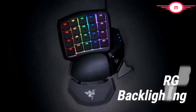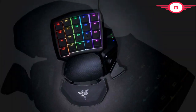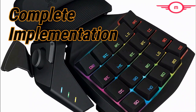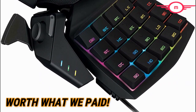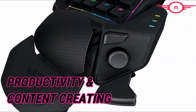Additionally, the Orbweaver has full RGB backlighting, which means each key is individually backlit and fully customizable. Unlike a lot of keypads, the Orbweaver proudly boasts a complete implementation of this feature. As soon as we got it out of the box, we could easily tell that the material is worth what we paid. Interestingly, we didn't just find this helpful with most games — we also found it useful for productivity and content creation.